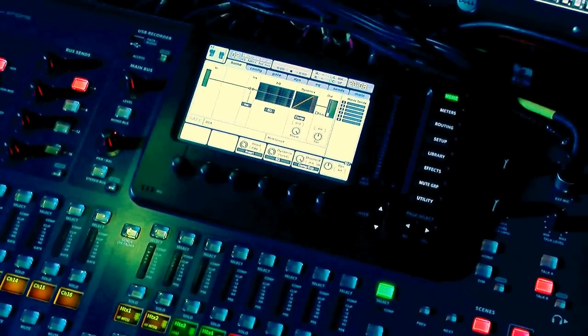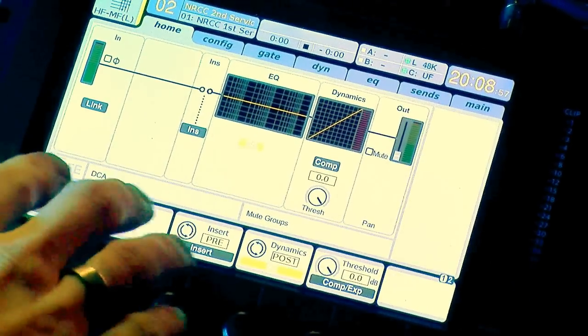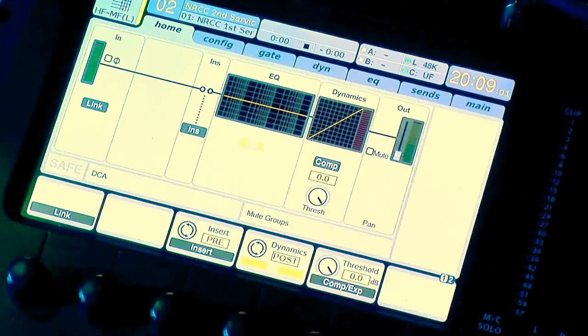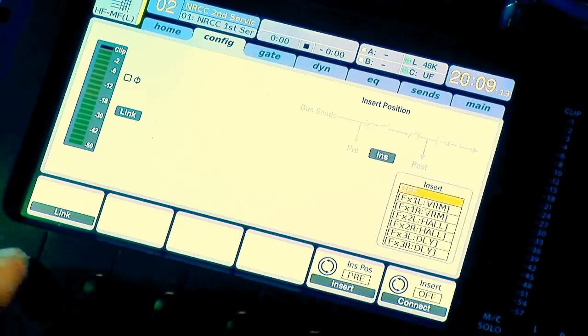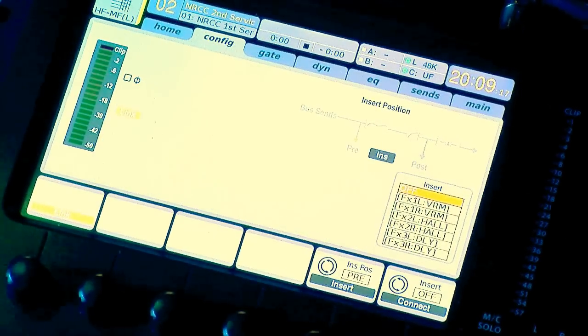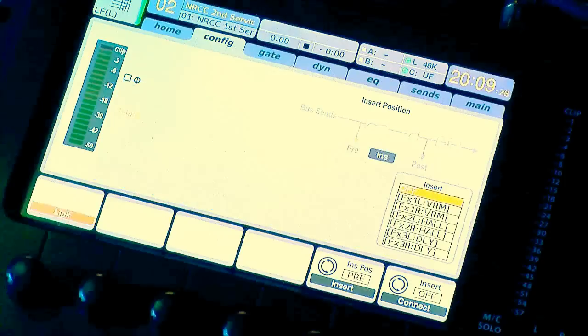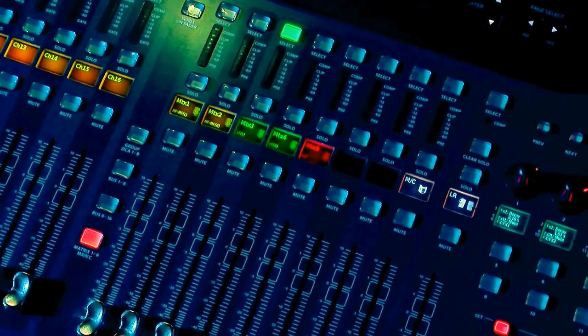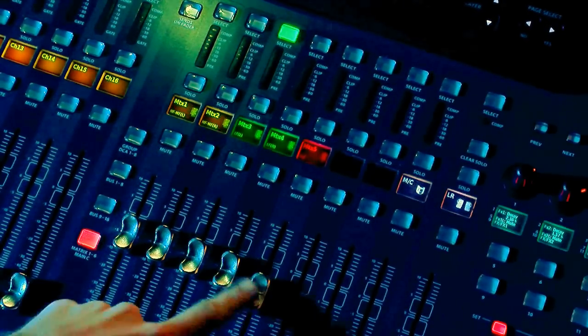I'm going to zoom in a bit more on the screen. We're going to select matrix 1 and 2 and then press the configuration preamp page, using the page select buttons on the right side of the board. There is a button that says Link — with matrix 1 selected, we press Link and then confirm. That means matrix 1 and 2 are now linked. Now press select on matrix 3, press Link, and confirm. Now matrix 1 and 2 are paired, matrix 3 and 4 are paired, and matrix 5 is by itself.